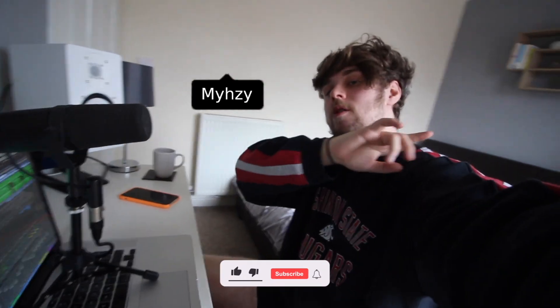Right guys, thanks for watching. I hope this helped. If you have any questions, DM me on Instagram at MyZee, follow me on Instagram, subscribe if you're new. I hope this helped and yeah, until next time.